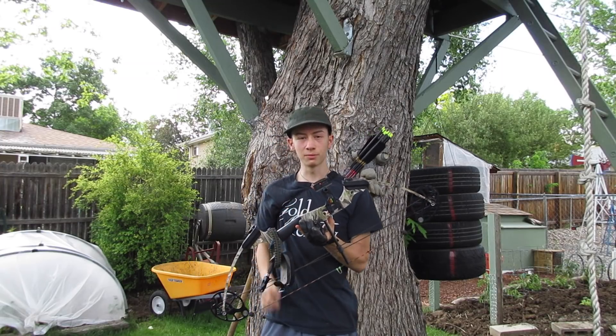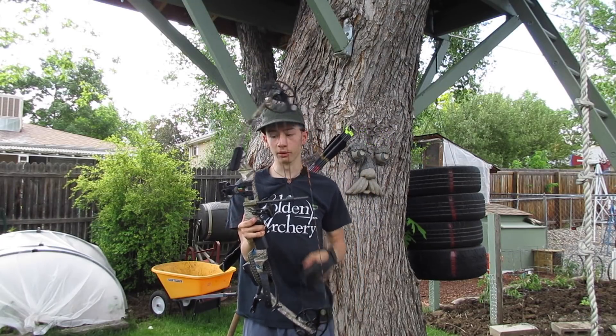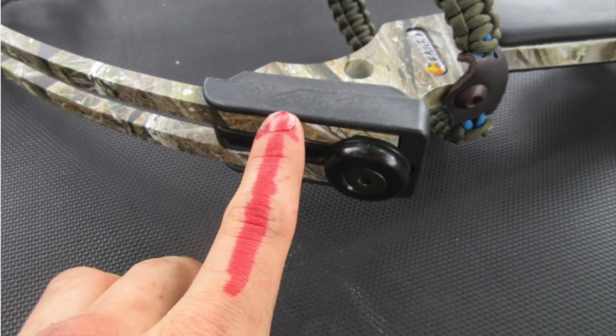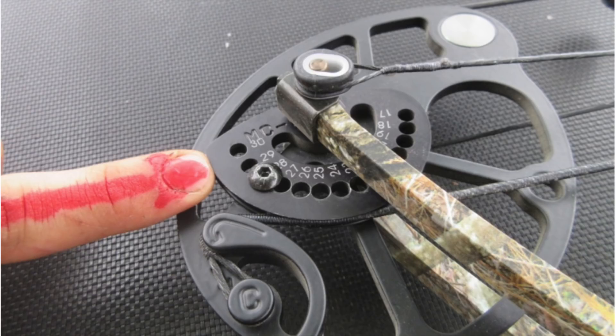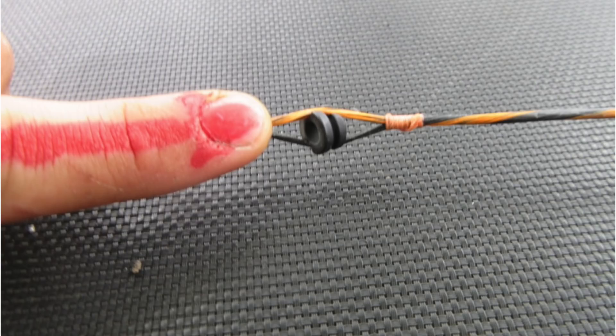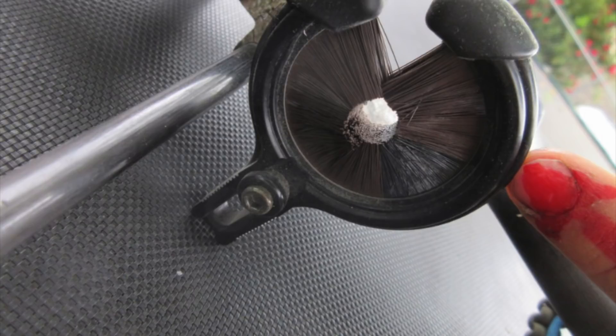Compound bows are much more complicated, and this isn't a complicated one by any means. But let's go through it. Riser, handle, shelf, limb bolts, limb sockets, limbs, cams, draw length adjustment, cables, string, string dampeners, peep sight, deloop, cable slide, and rest. In this case a whisker biscuit.